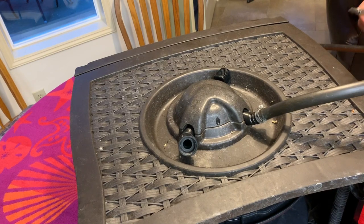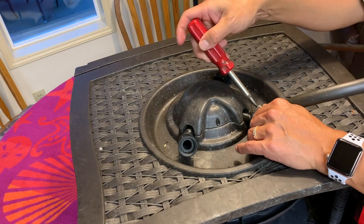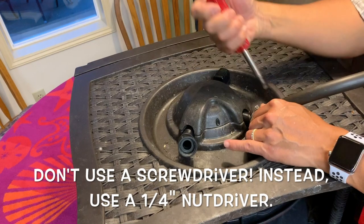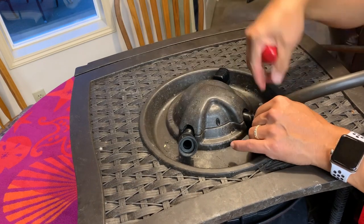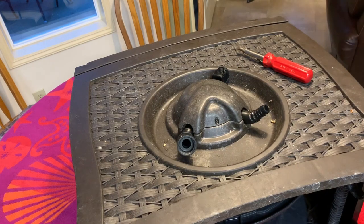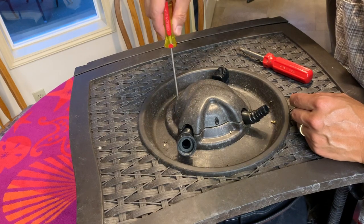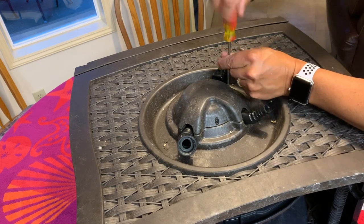Let's start taking this beast apart. First thing we need to do is loosen up this hose clamp and remove the discharge hose. Now we have three screws holding this cover — one here, one here, and one here — so we can get all three of those off.